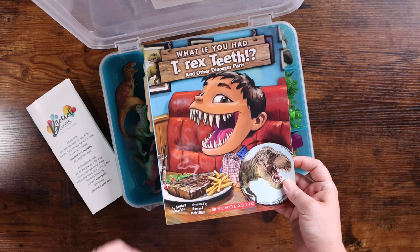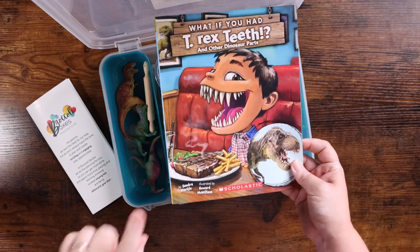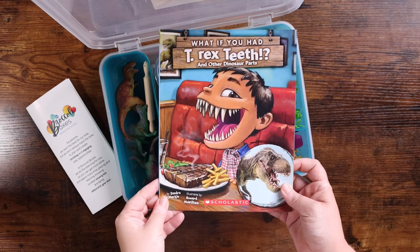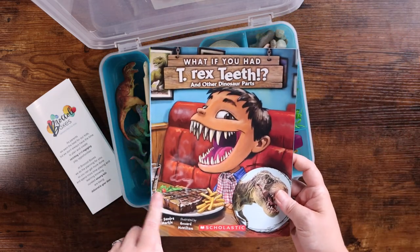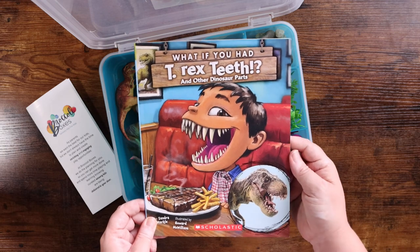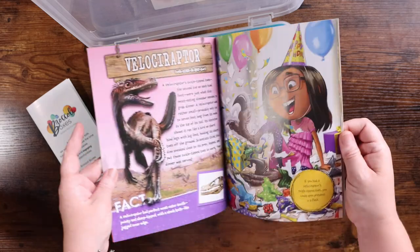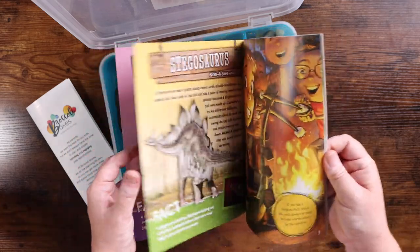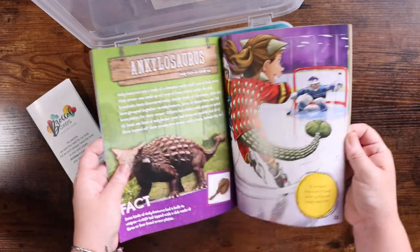I love that it came with a book — you can sell me on a good book. We have this entire series and love it. This is the large dinosaur box and it came with 'What If You Had T-Rex Teeth and Other Dinosaur Parts' from Scholastic. It is an adorable book, it's very educational, and I could see just this in itself being a fantastic resource.